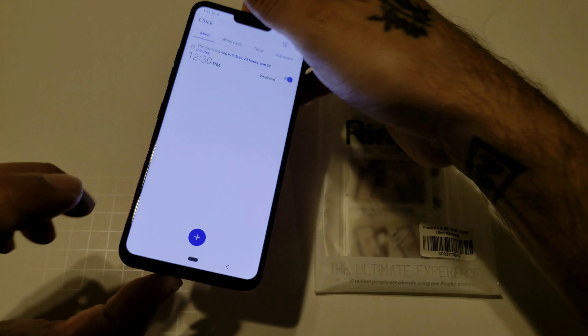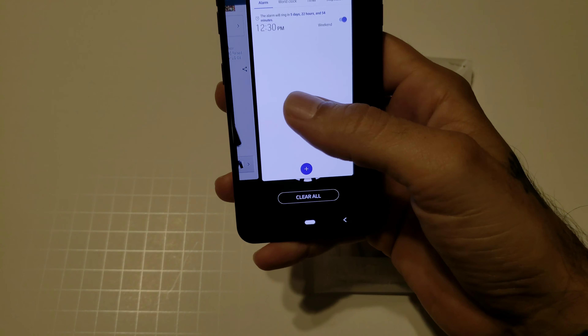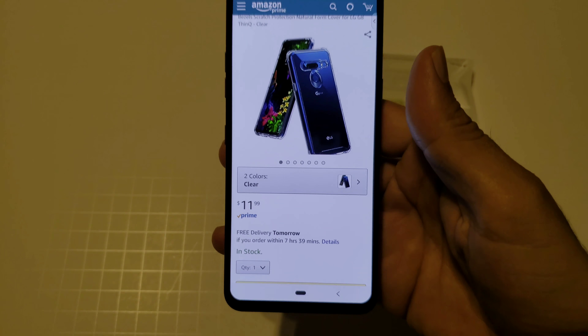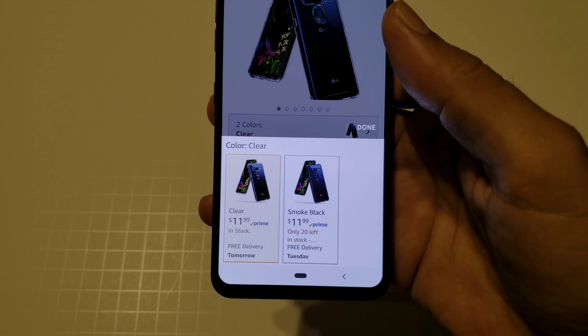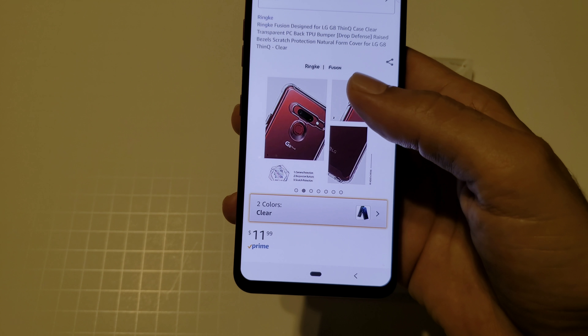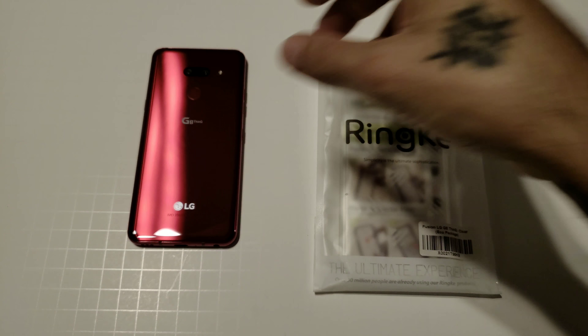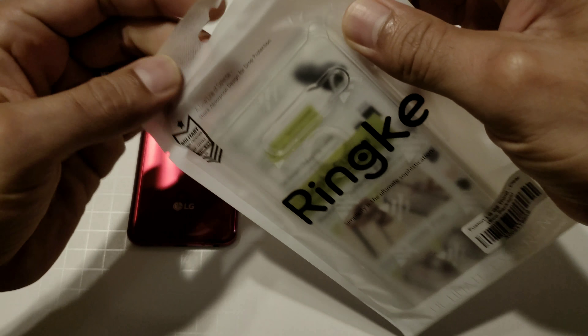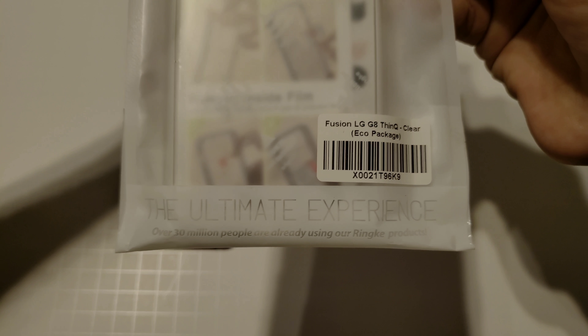You can pick this up off Amazon for $11.99 and it comes in different colors — there's smoke black and there's clear. This one is the totally clear because I do not want to take away from the red color. As you can see it is a very beautiful color, so let's go ahead and check out how this case looks and how it feels — Rinky, the ultimate experience.